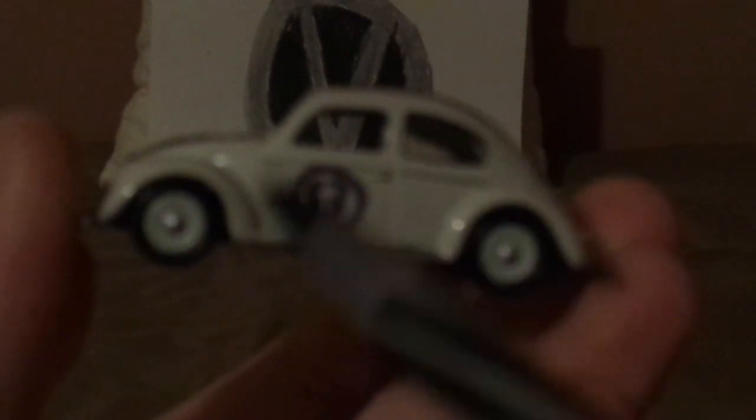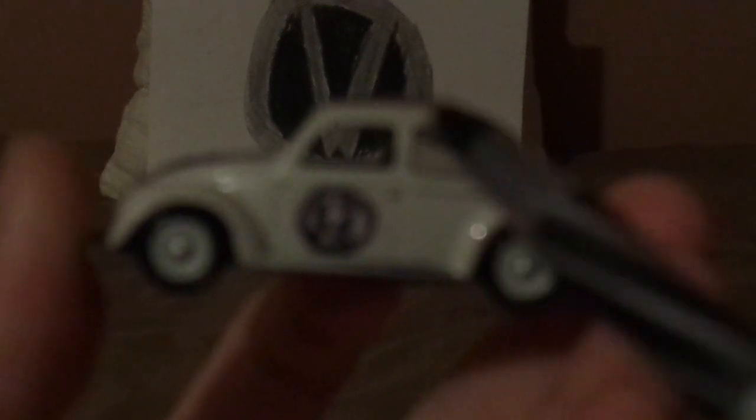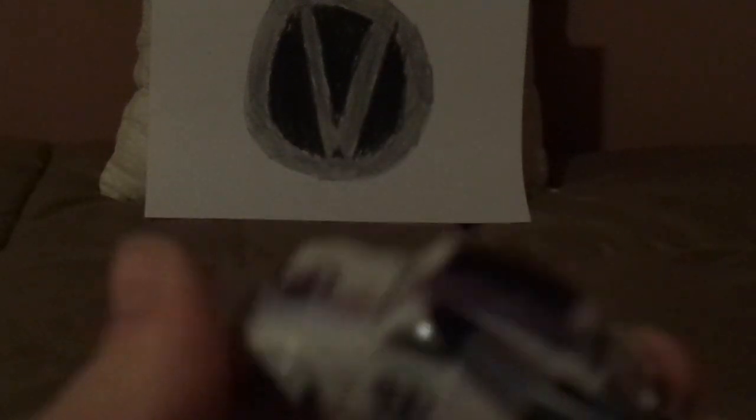And on both sides we've got the standard Volkswagen hubcaps, and the number 53 surrounded by a black borderline circle, and his two doors. And on the top we've got the sunroof, which is black, although in reality and in fiction, Herbie's sunroof is gray.